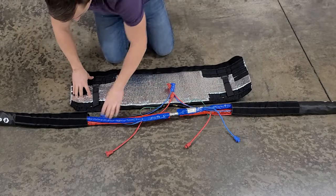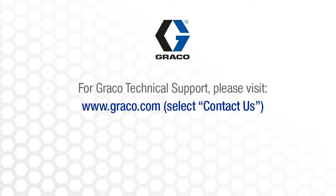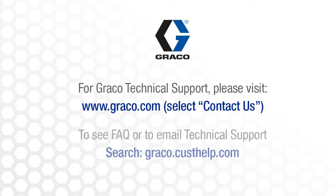Once that's done, you're now ready to install the joint protector. You can see here it now overlaps as expected. Thanks for watching — feel free to contact our technical support if you need further assistance.